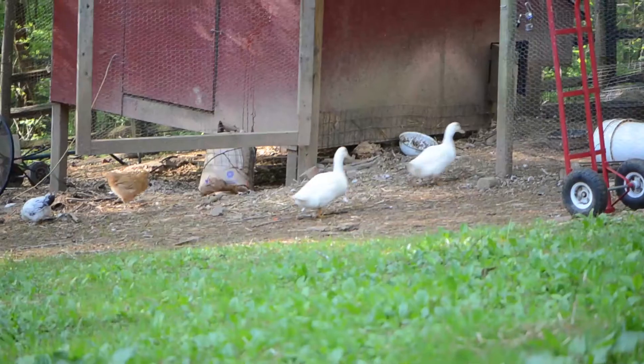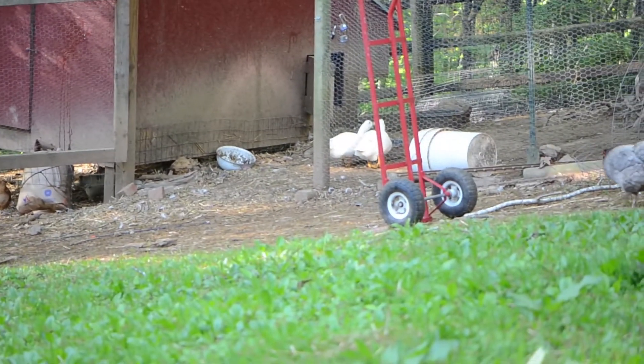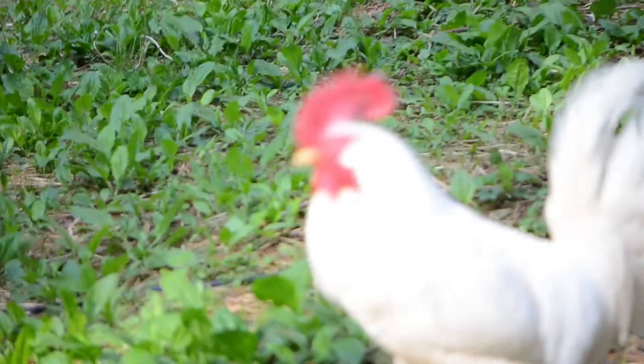One of my favorite all-time treats for my chickens is oatmeal. Oatmeal should not be fed to your chickens on a regular basis, nor should it be a food supplement — it can actually cause diarrhea in chickens. But oatmeal as a treat or as a food enhancement can actually be a really great thing for your chickens.